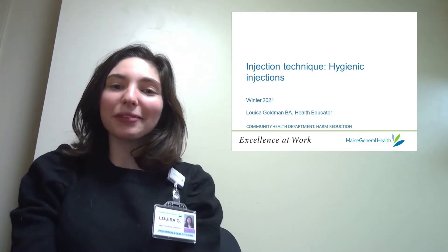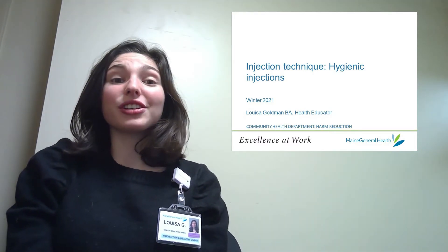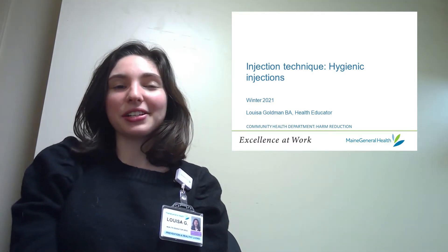Hi, my name is Louisa and I'm a harm reduction health educator at Maine General. This video series covers injection techniques and today I'll be talking about hygiene.